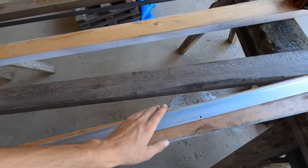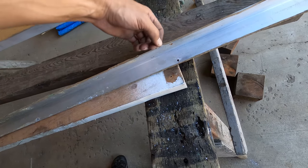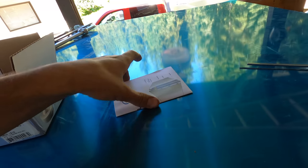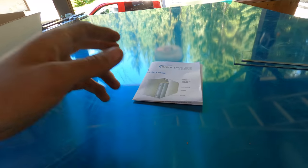I've got to prep the old one — take all the old silicone off and get it put up. I got myself some corner seal tape so I can tape up these corners, put some butyl tape down, then put my molding on. It should stop that from leaking 100%, hopefully.